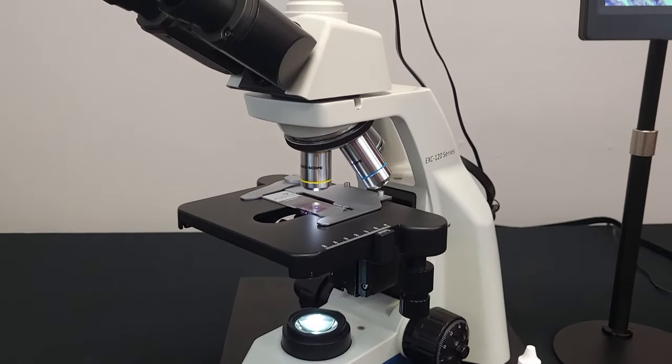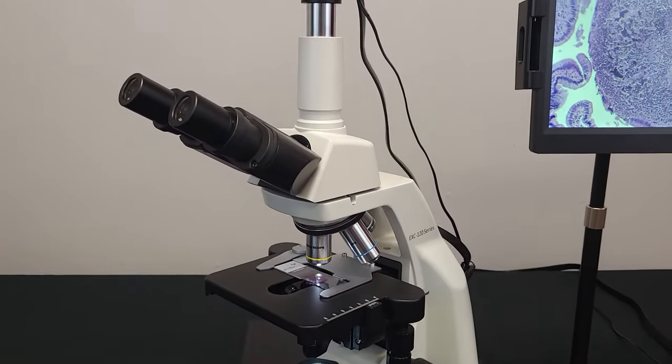Today we are going to go over the basics of the AccuScope EXC 120 microscope.